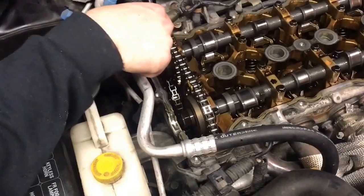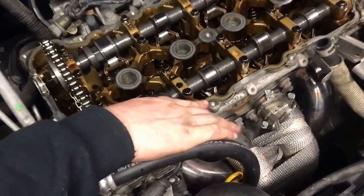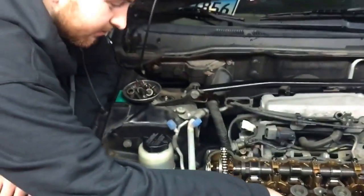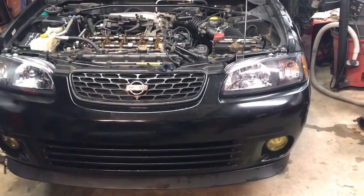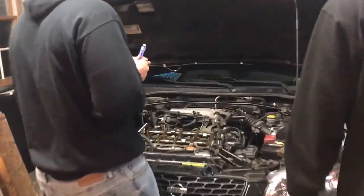Here's a yellow zip tie. Now we gotta shave off this old gross RTV - it's like probably six days old. Make sure you throw the old RTV scraps on your garage floor. Time to lube it up.